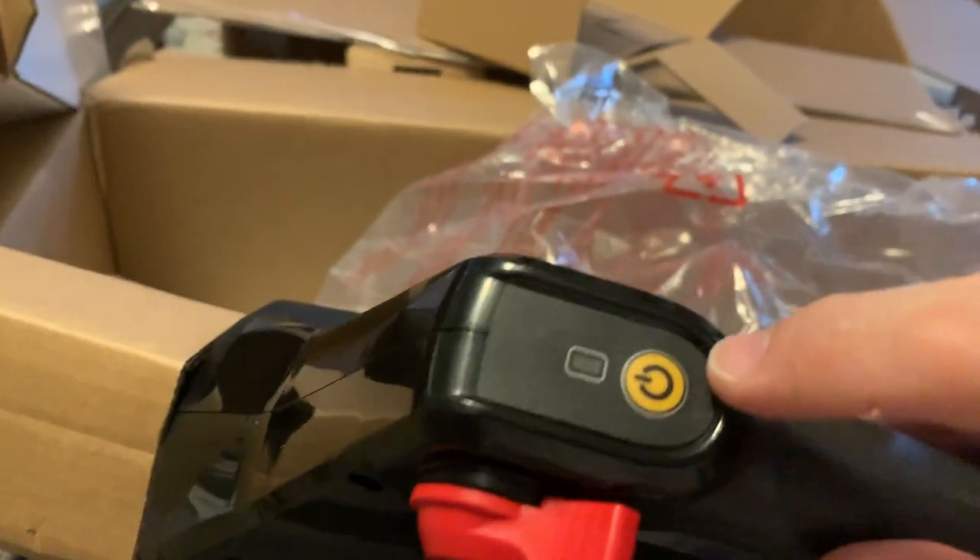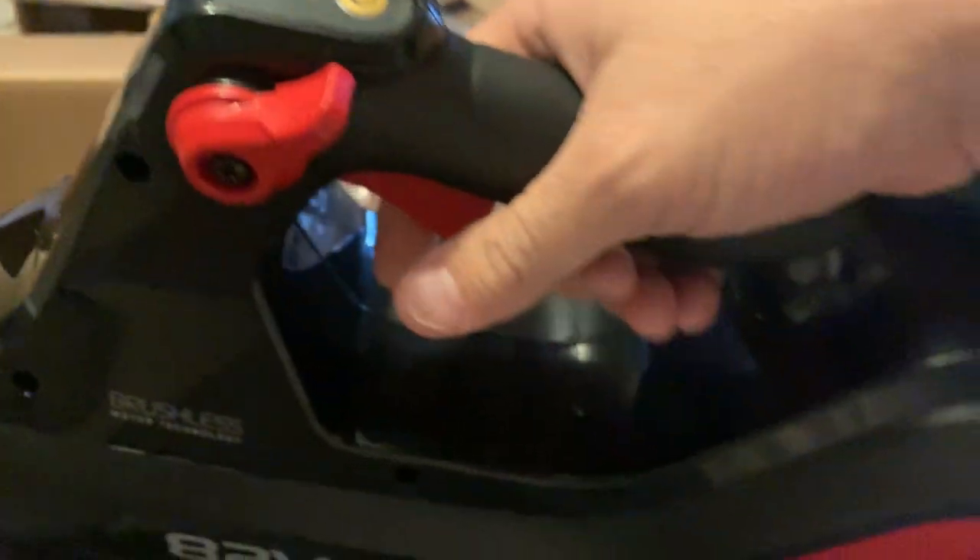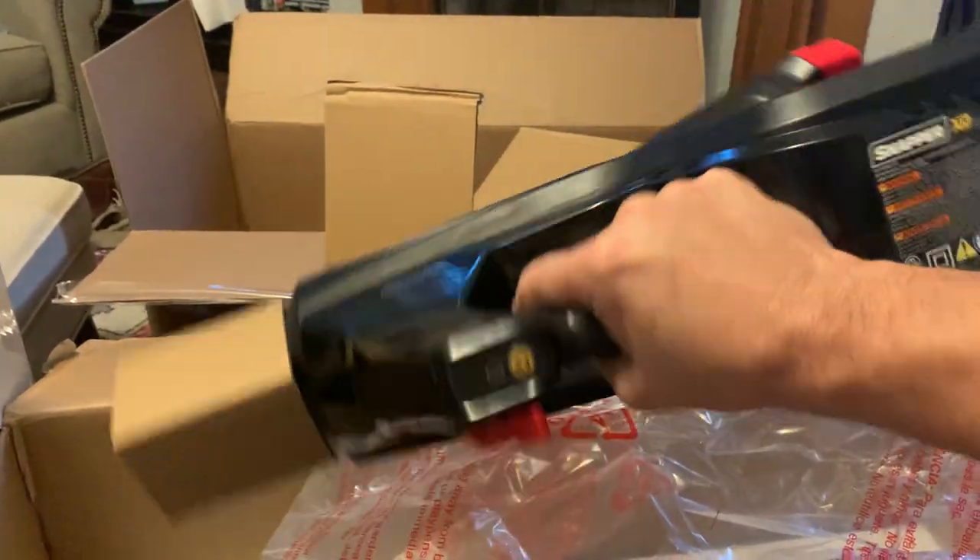It has the same on/off button that they have on the chainsaw. I'm just kind of holding it — obviously there's no battery in it and the tube's not on there.